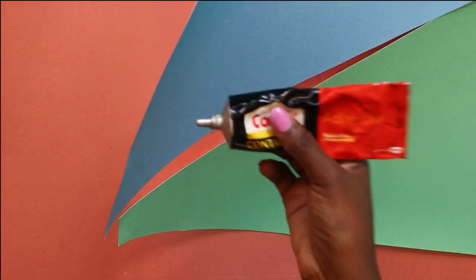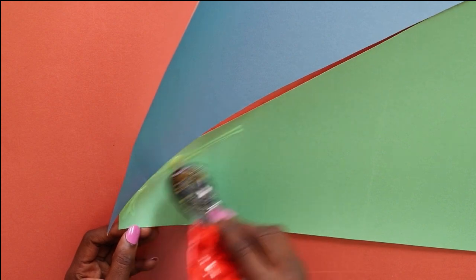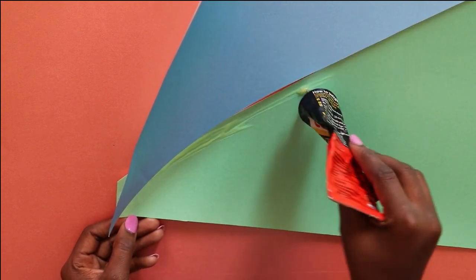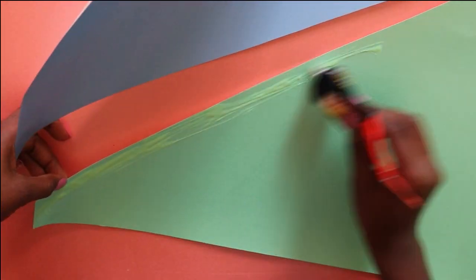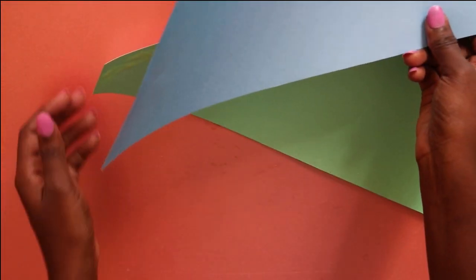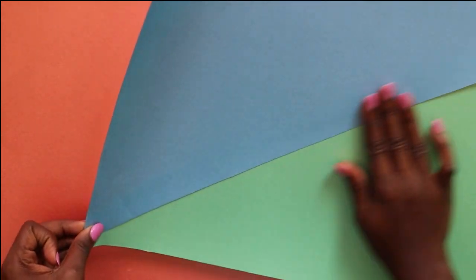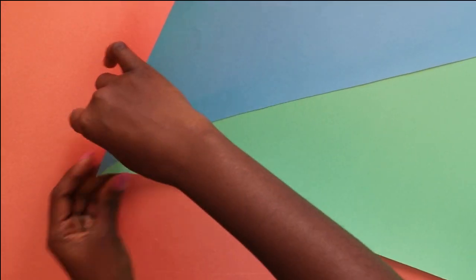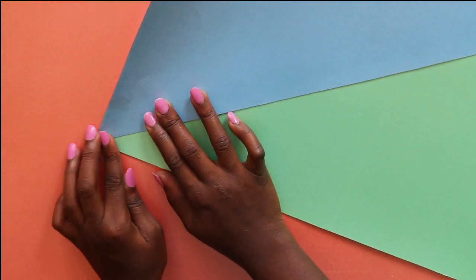You smear glue onto that piece of space — that inch — and then you take your other crafting paper and attach it to the second crafting paper. If you need more clarification, let me know in the comments below. You then glue them together and press firmly so that it dries nicely.